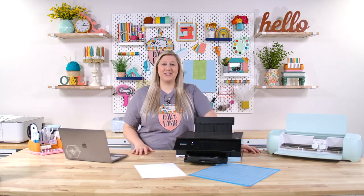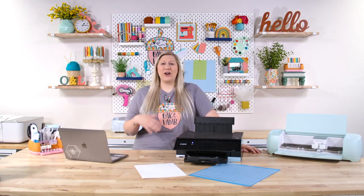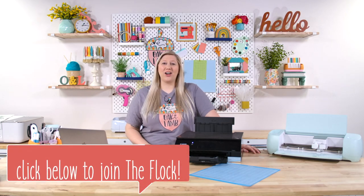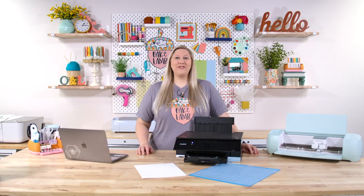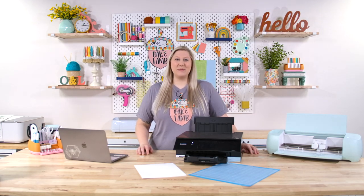We're going to be using a really cute cut file that is exclusive here to Oak and Lamb. If you're interested in becoming part of our flock, click the very first link in the description below. We have an incredible community filled with so many amazing crafters and we would love for you to join. Without further ado, we'll head over into Design Space and share with you how we're going to create this print and cut project.